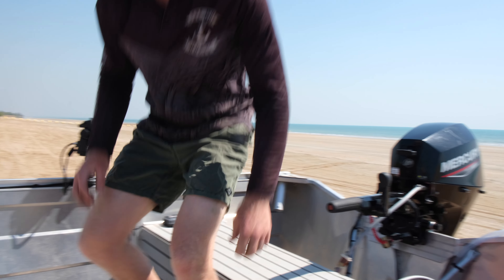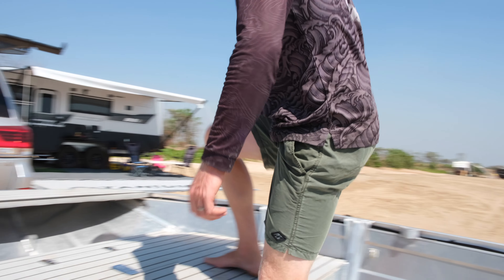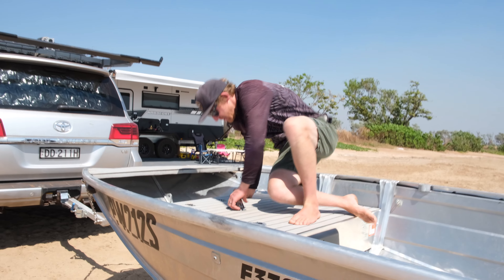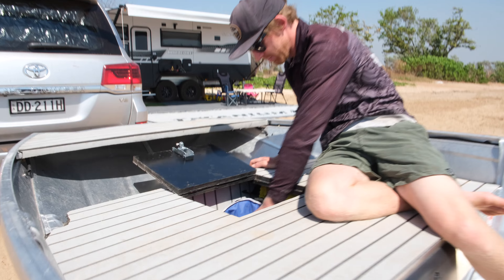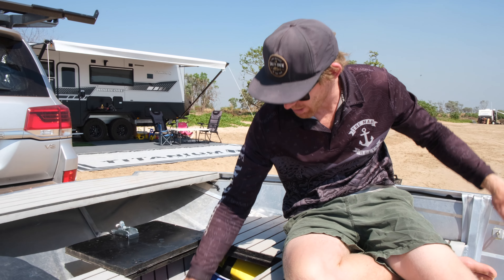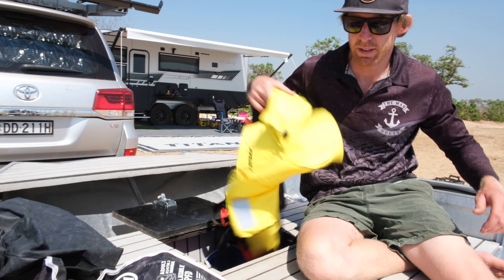The 20 Merc on the back — super happy with it. It's a long shaft and I do love the gear changes up near the throttle. Super easy to use, nice and light at 49 kilos. Pretty quiet, doesn't use much fuel, goes awesome.